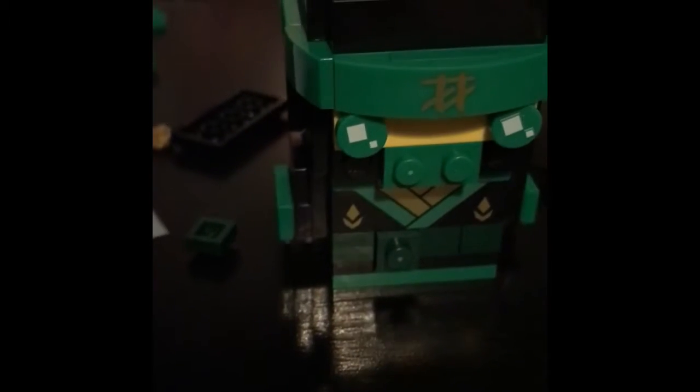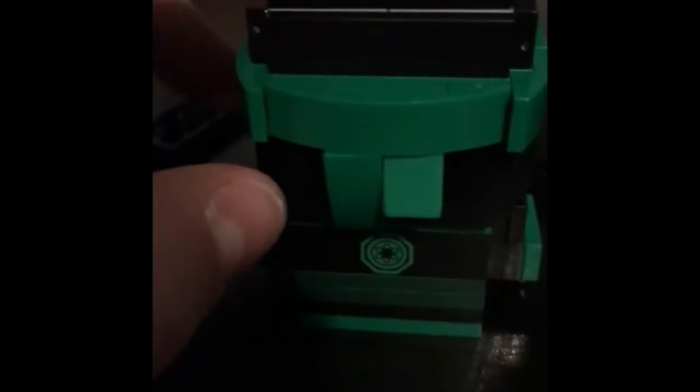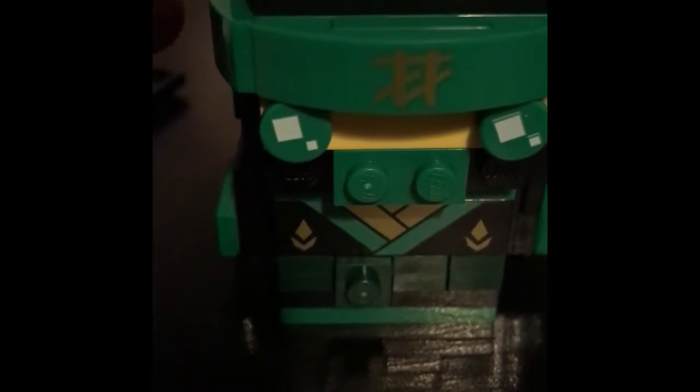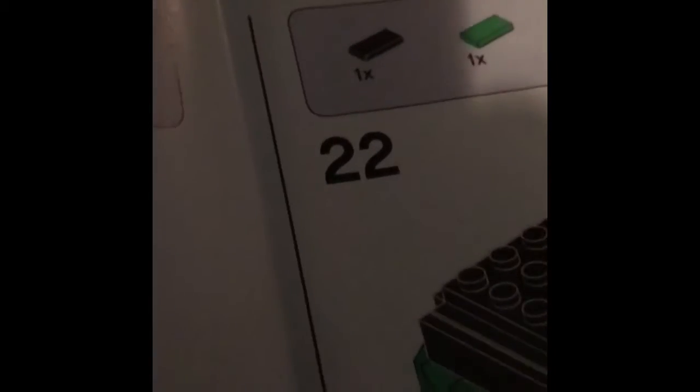One second later, I am back. Here is my Lloyd — he has like the bandana thing and stuff. Here is our champion Lloyd. I have not finished building his face yet but I'm gonna build it soon. You can see it's like the Spinjitzu thing — pretty sure that's what that is. I've started this new thing where every 11 steps I'm gonna update you. So I'm on step 22 now, flipping over to 23. See you guys later.